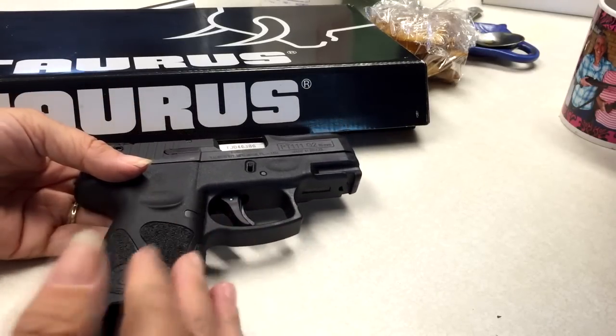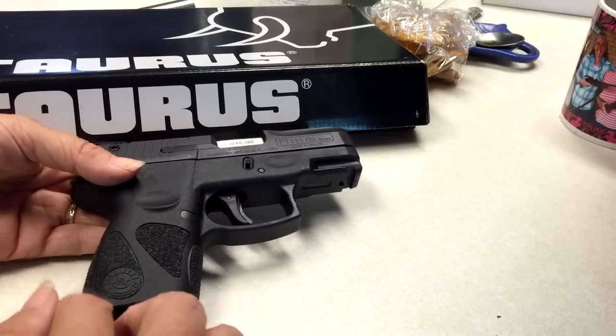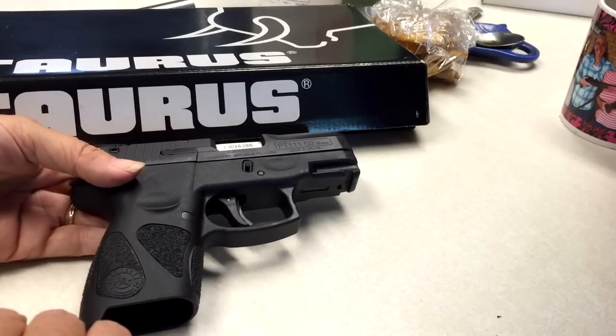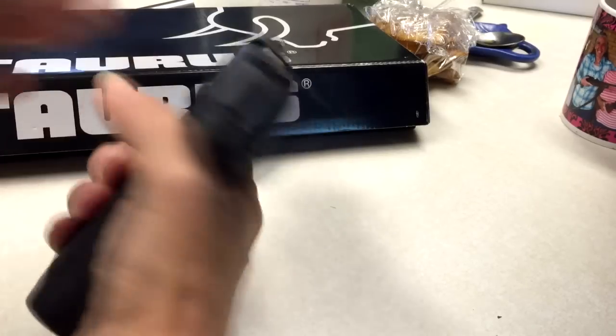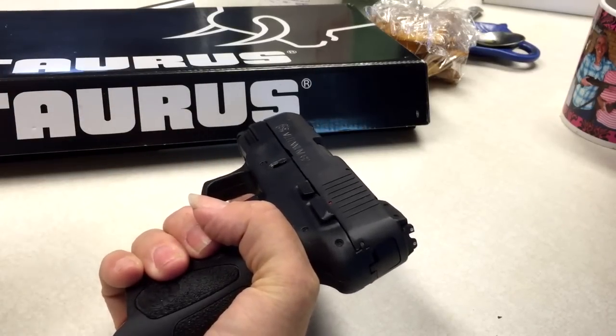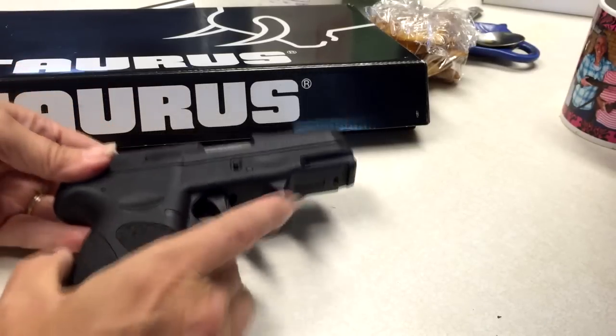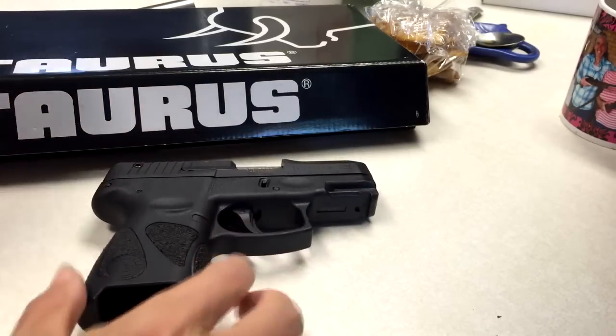There are several things about it that I'll go into later about shooting that take a little practice, but the gun itself is a very nice shape and weight, and very well balanced is one of the things that I found out. I have already fired it.